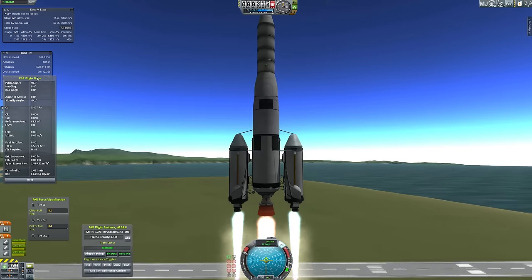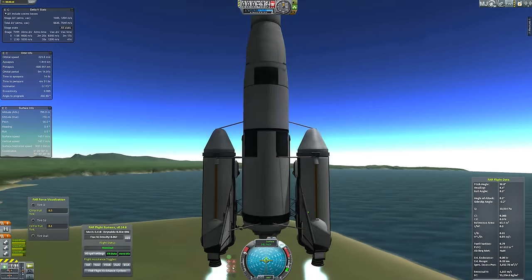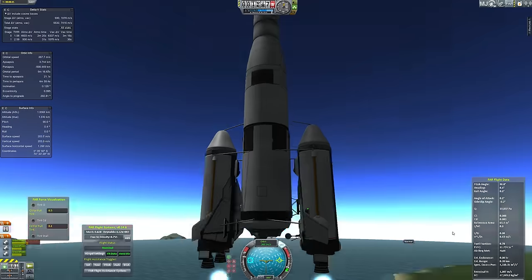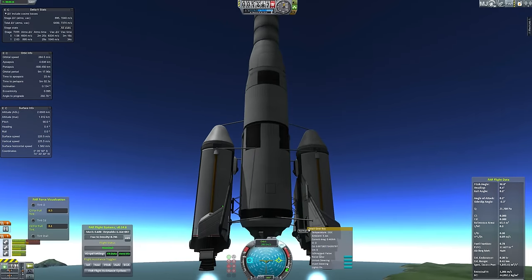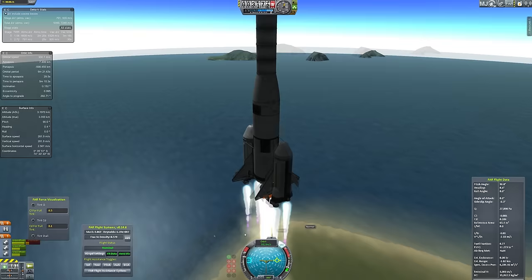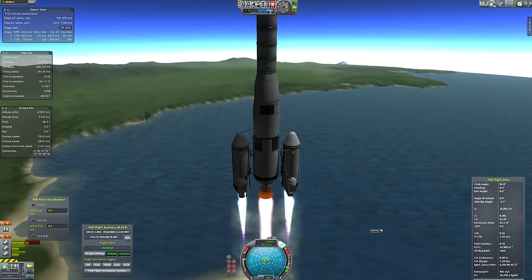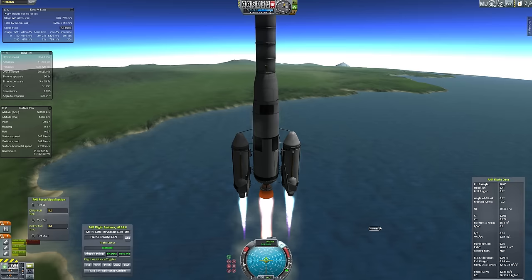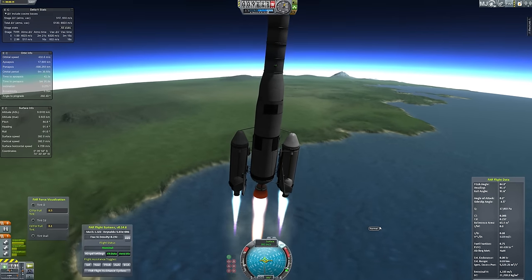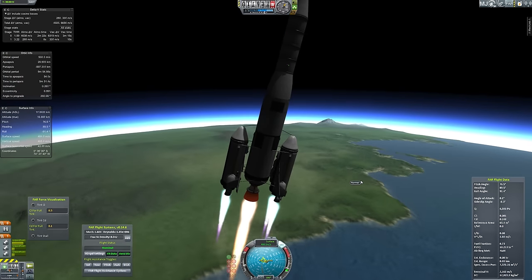A reverse shuttle is essentially the inverse of the space shuttle. The space shuttle had a big external fuel tank with solid rocket boosters on it and wings on the main spacecraft body. The reverse shuttle is where you have the boosters with wings, and they fly back on their own while the rest of the spacecraft continues. They're kind of built like mini space shuttle orbiters, but they're actually providing a whole bunch of thrust on the side to help the main stage get off the ground.